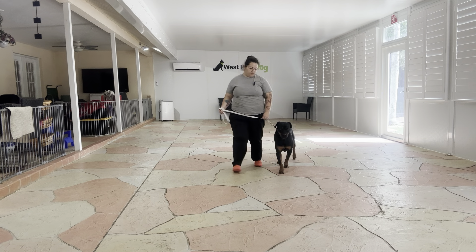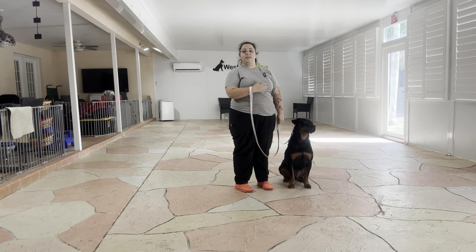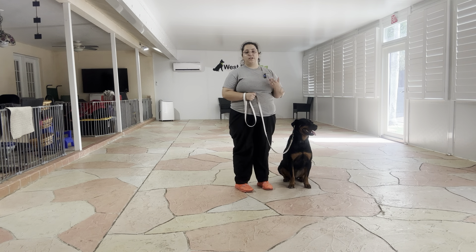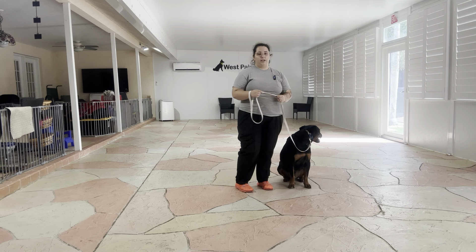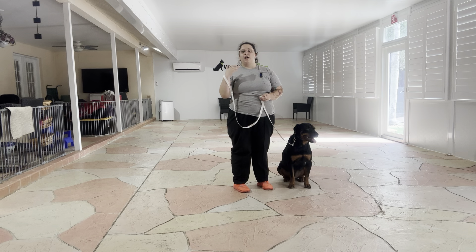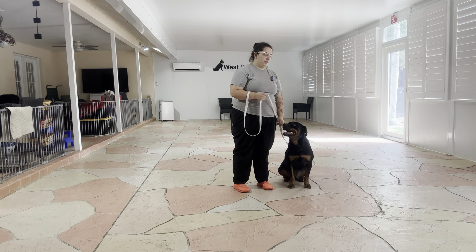Jordan, sit. Yes. Wait. And that was a very nice job from Jordan. He did a great job giving me those sits, responding to that verbal cue. He also did a good job walking around. Even though you can tell at one point he did get distracted by something, I just corrected it and continued moving. Overall, fantastic job from Jordan today. Let's go.